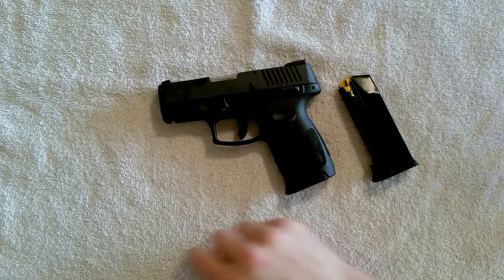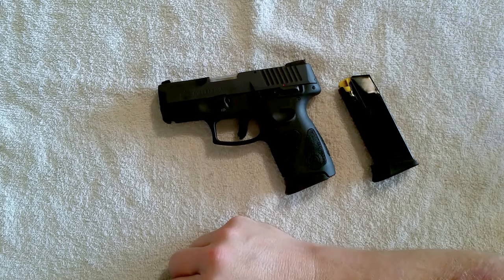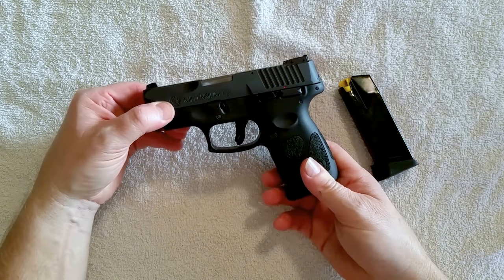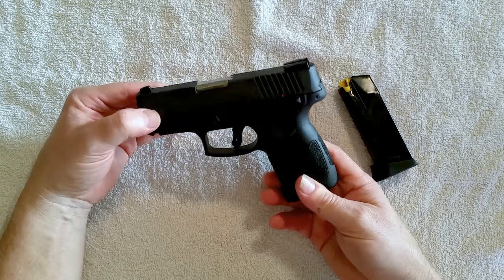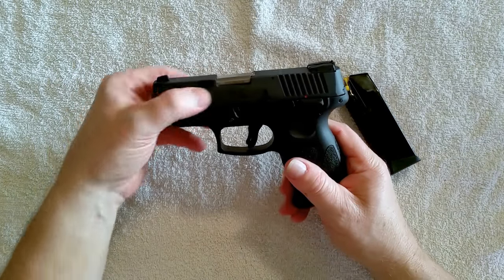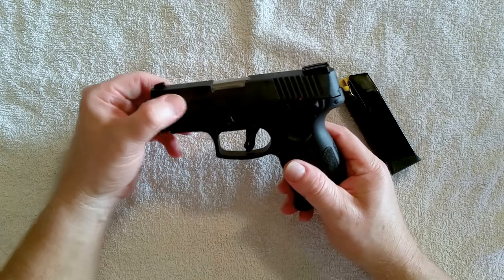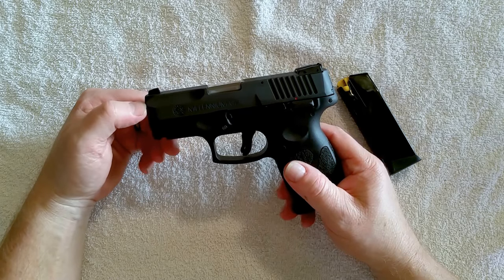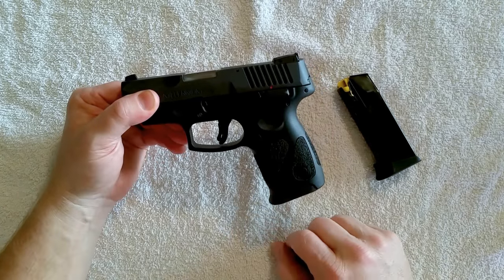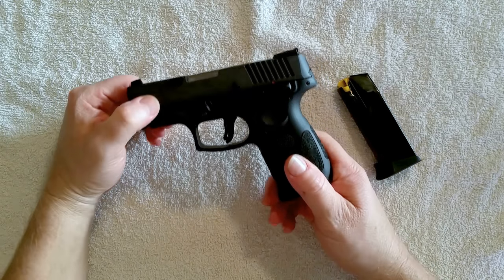My wife and I bought ours from Classic Firearms — they were about $220 each. Sportsman's Guide usually has them for under $200, but they don't have them at the moment as of this recording. They do have the G2 with the stainless slide for around $230, whereas the standard black one on Sportsman's Guide is usually about $197 to $198.